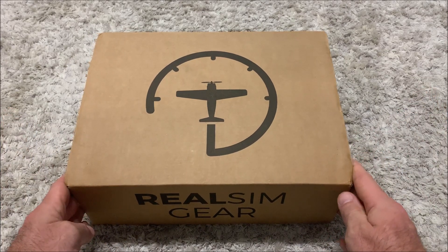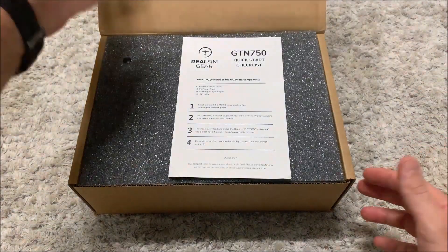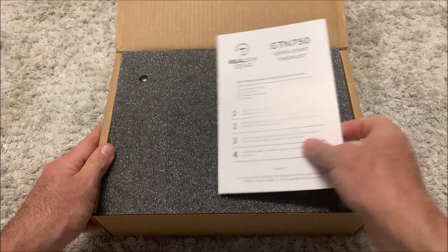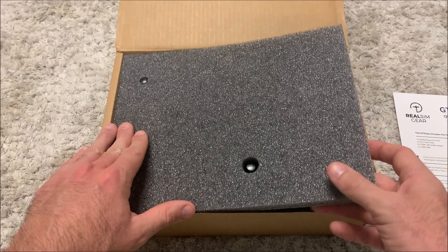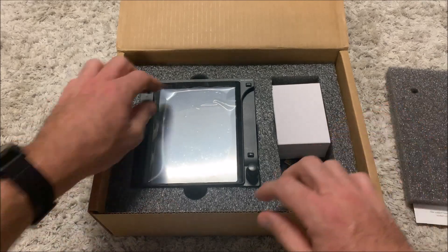Let's have a look at what's inside the box. High quality packaging — we'll open it up and see what we've got inside. We've got a quick start checklist and you can see that everything's well packaged. There's foam over the unit so it's not going to get damaged in transit hopefully. Opening it up and here it is, the GPS.